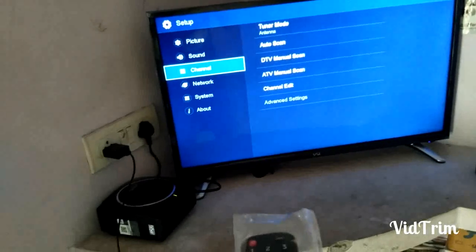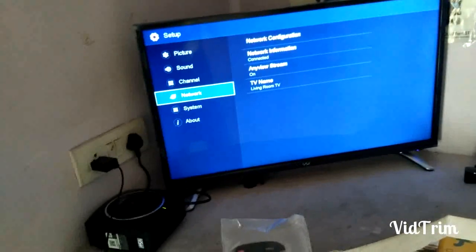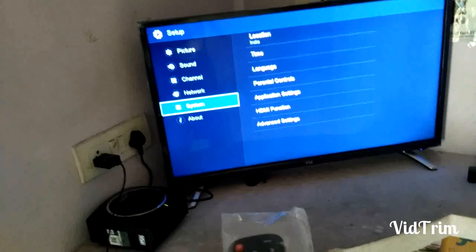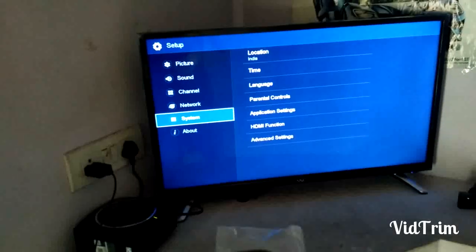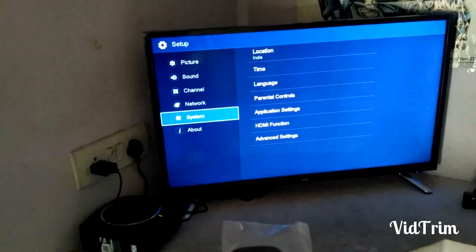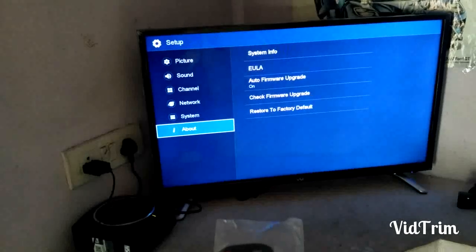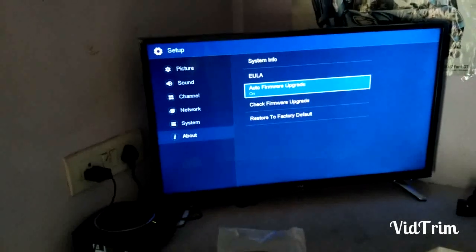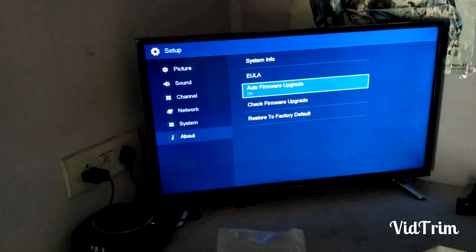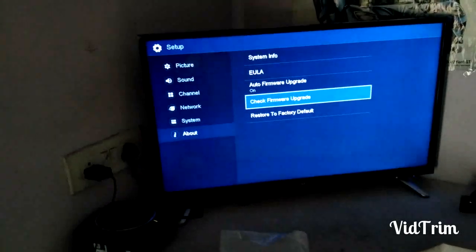Right now I have no channels here. Under network settings, system settings show time and language — you can change the language here. Under About, you can check system info. Firmware upgrade: every time it will check directly through Wi-Fi for a firmware upgrade.